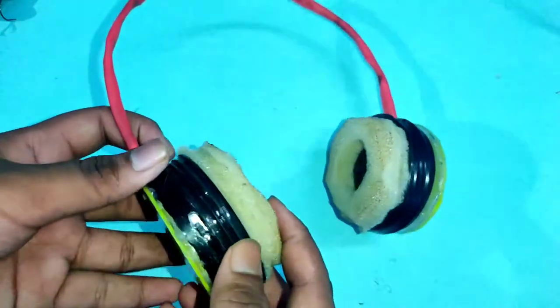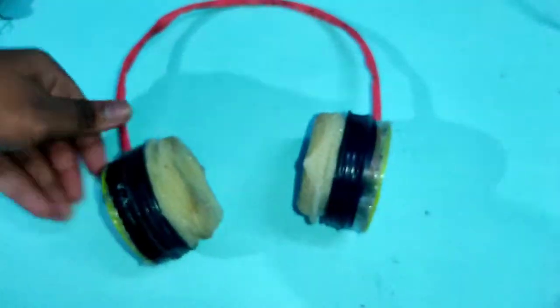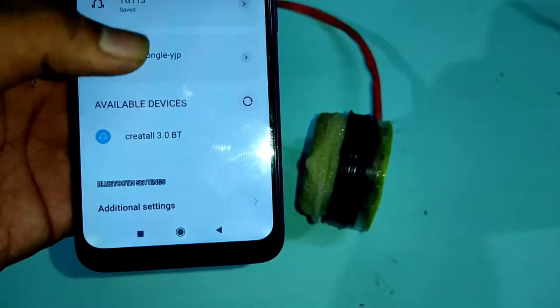Wow, it's charging! Please use headphones for better sound quality.